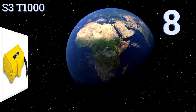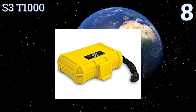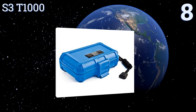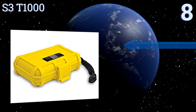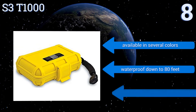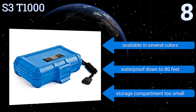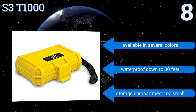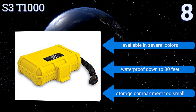Starting off our list at number 8, the S3-T1000 is compact and sturdy. It's made from high-impact ABS resin and features interior foam padding that's an eighth of an inch thick. The box resists shock damage every bit as well as it keeps out moisture and dust. It's available in several colors and is waterproof down to 80 feet. However, the storage compartment is too small.